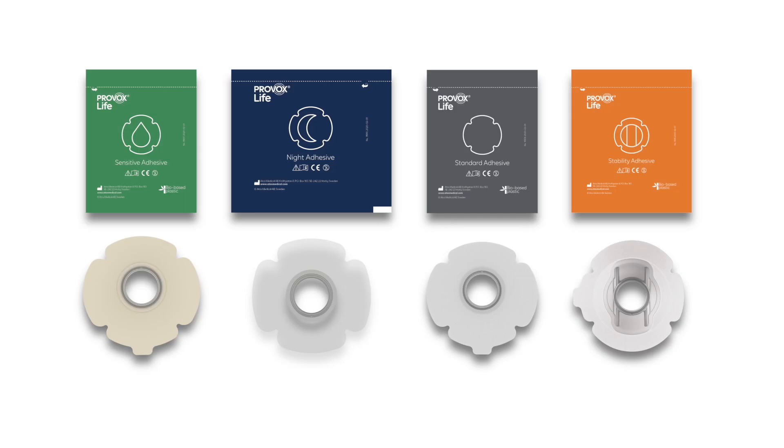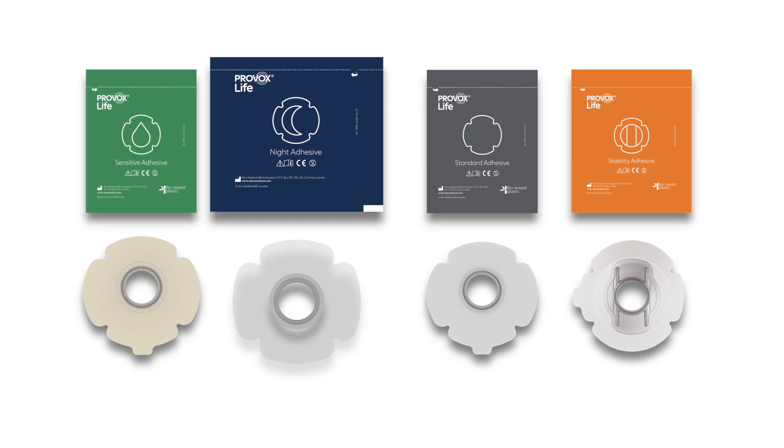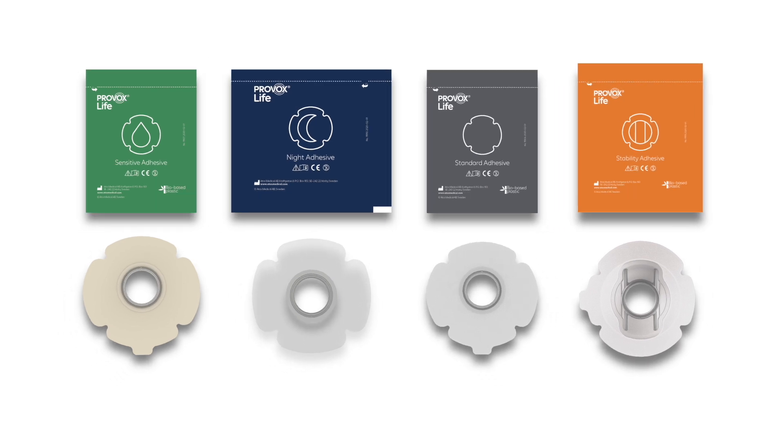An adhesive is a common and comfortable way to attach an HME to the front of the stoma. In the Provox Life range there are different adhesives with different features for individual needs: sensitive, night, standard, and stability adhesives.